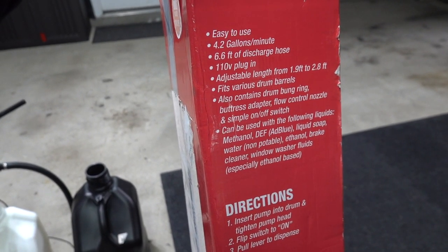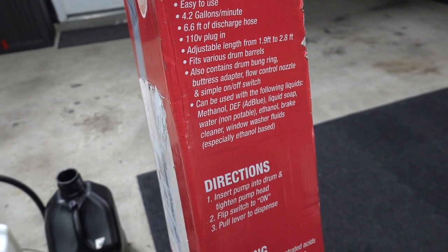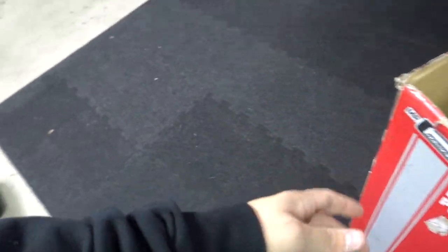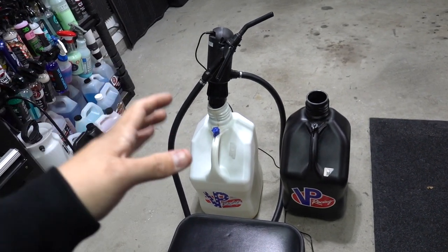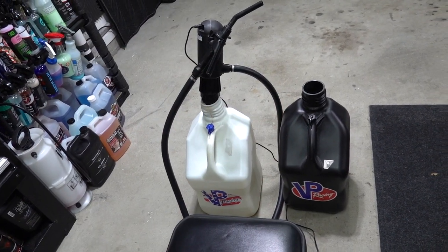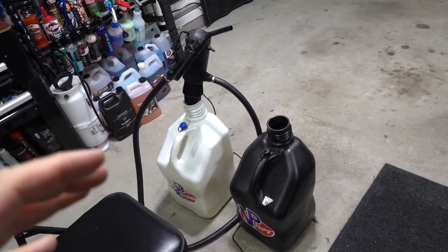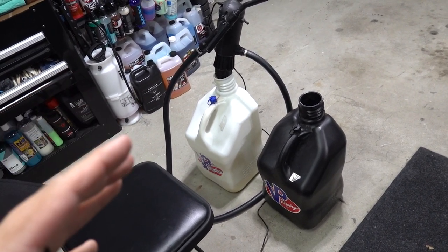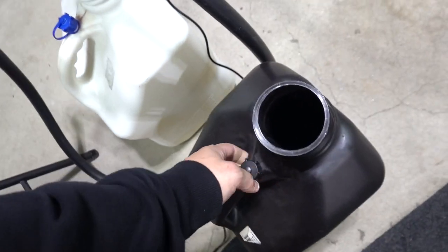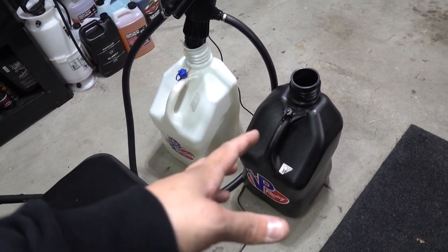It fits a drum bung ring — buttress flow control nozzle. It can be used with ethanol, which was one of the things I was reading about. You want to make sure the fluid transfer pump you're using is compatible with the fluid you're trying to use. I don't think this one is compatible with regular gasoline but I'll have to do more research. We were getting about a third of that jug done in not even a minute of holding that.